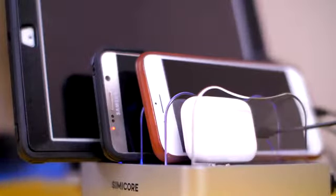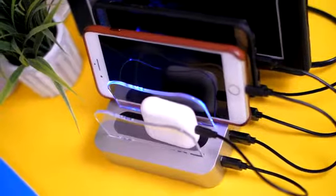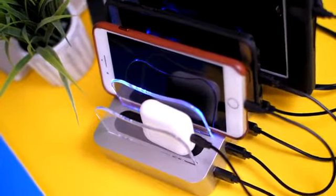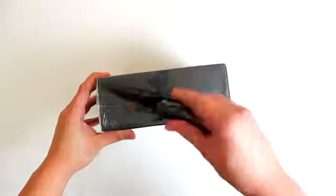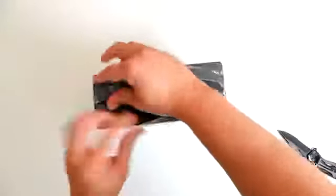To solve this problem, we engineered the perfect solution with our 4-port and 6-port USB charging stations that work for all smartphones, tablets, and other mobile devices, whether it is iOS or Android, or anything that can be charged via USB.